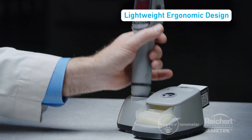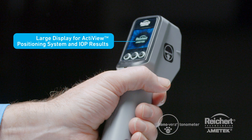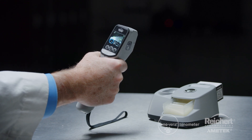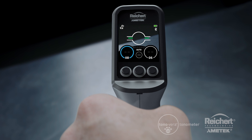The lightweight ergonomic design makes it comfortable to hold, and the large screen located on the back of the device provides a view of the IOP results, making it convenient for both left- and right-handed users. Underneath the screen, there are three multifunction buttons that provide easy access to all the settings and measurement functions.